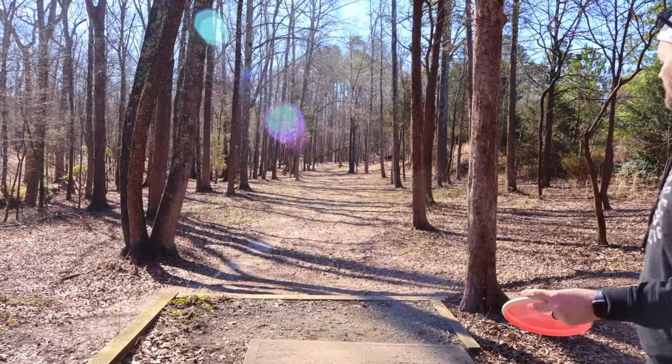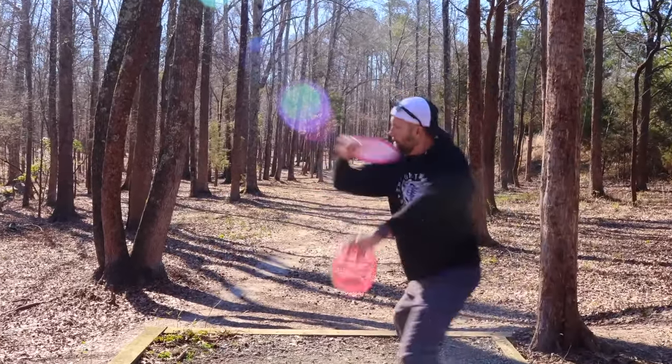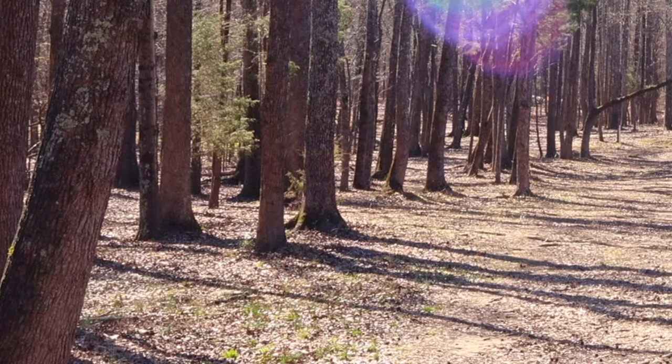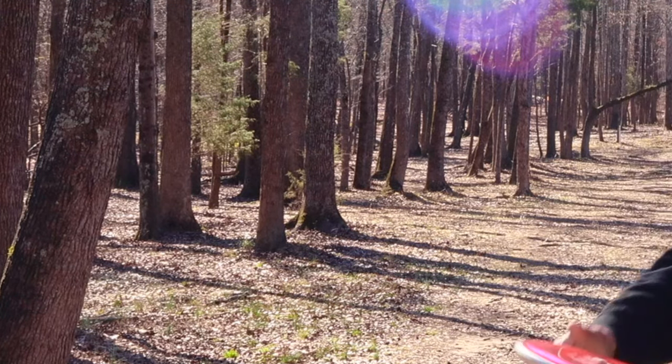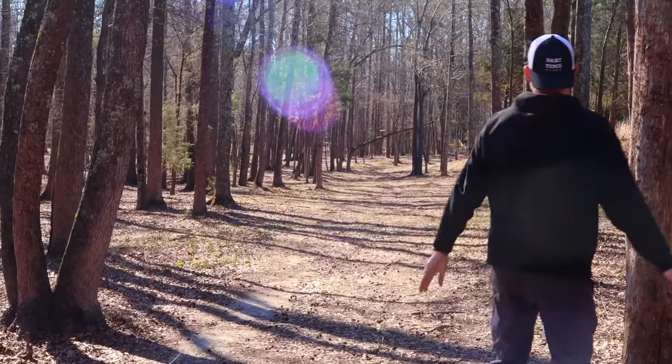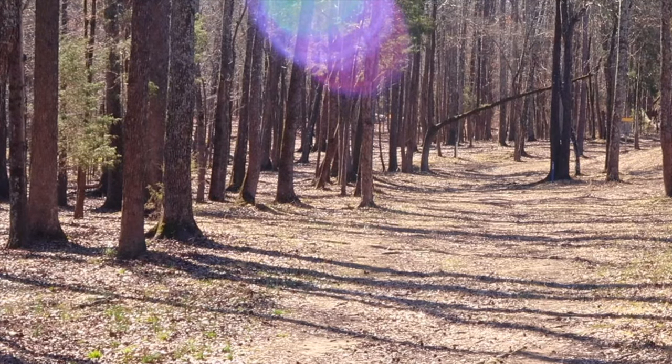Let's go with the Lasso next. A lot of good glide and stability — that thing's surprisingly stable. And then the Envy: great glide, just wants to stay in the air, good stability also.